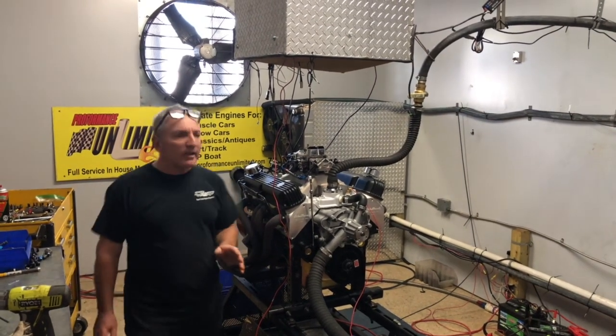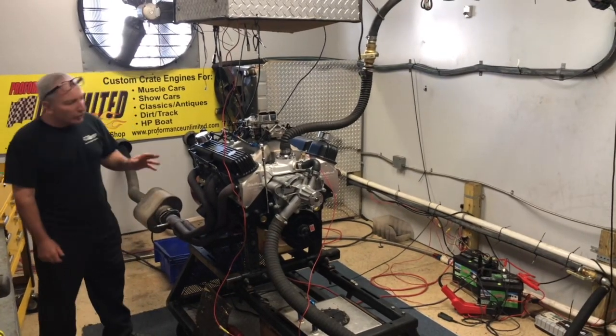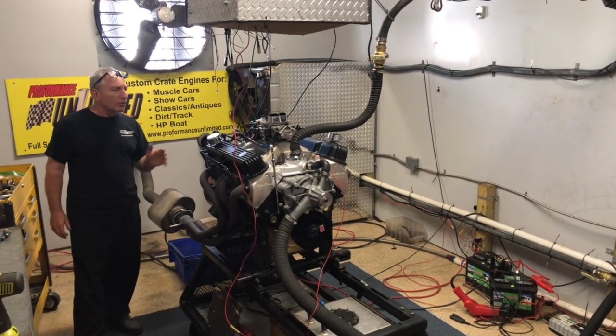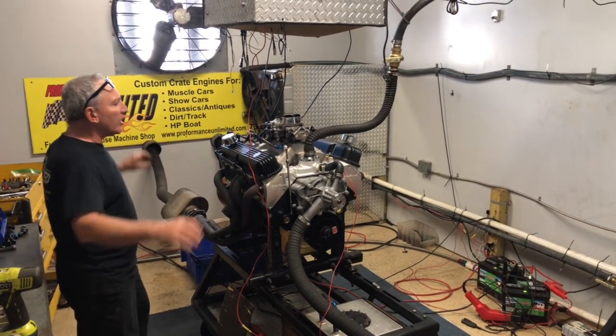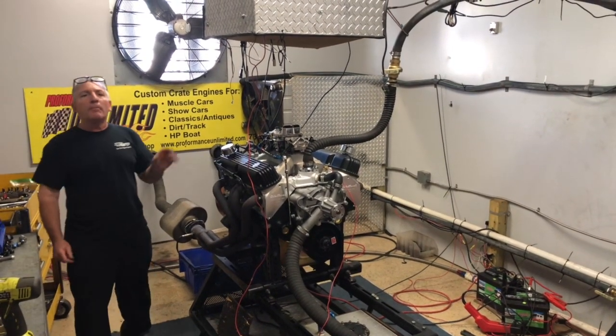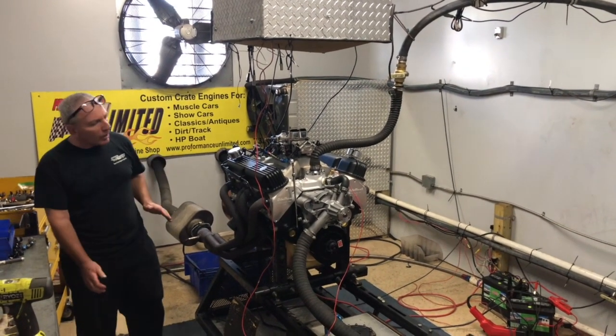We used to build these with the Magnum style, but we decided to go back to the earlier style. This is an early block with a roller cam, tie bar roller lifters, the earlier style Chrysler heads with the rocker shafts, and we're using Magnum rockers by Comp, which are great rockers. These are our manly push rods.